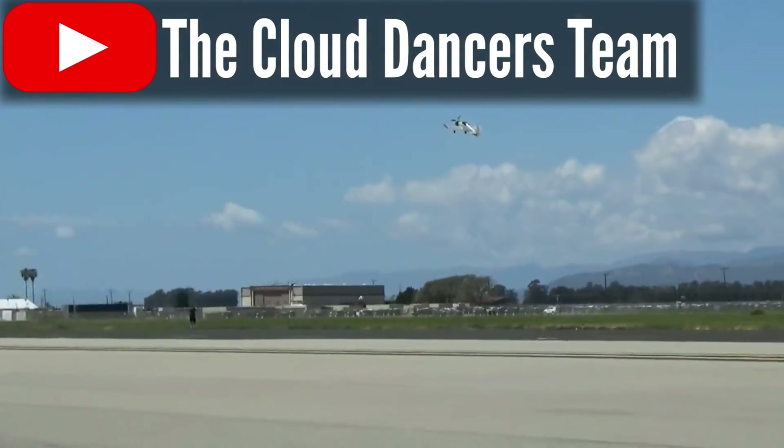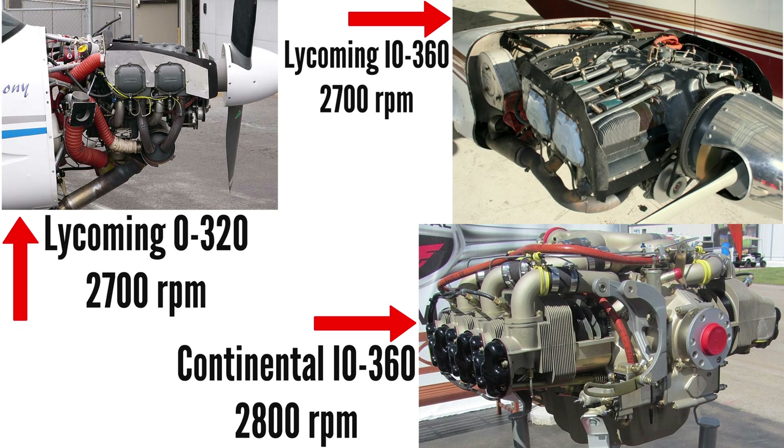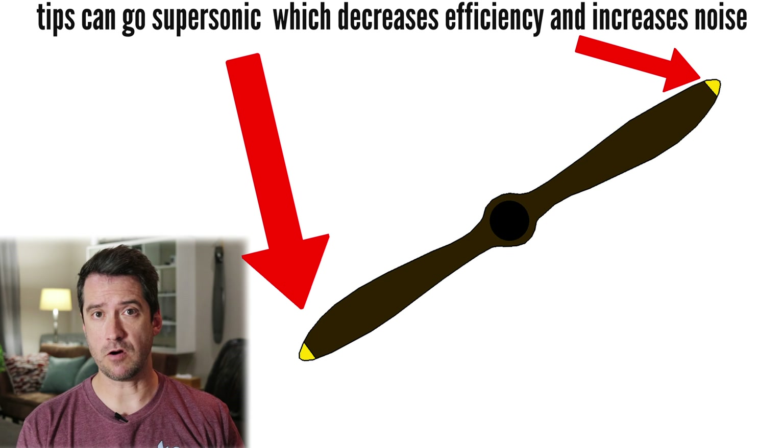Rotary engines have another advantage for aviation use that some might consider a disadvantage. In the biking and motoring world most people love high-revving engines, but in aviation — especially among the older generation — high-revving engines are hated with a passion. This comes from legacy aviation engines which are low-revving, with a max RPM of around 2,700, because efficient airplane propellers can't turn much faster than that. But when it comes to the rotary, high RPM really is not a bad thing.